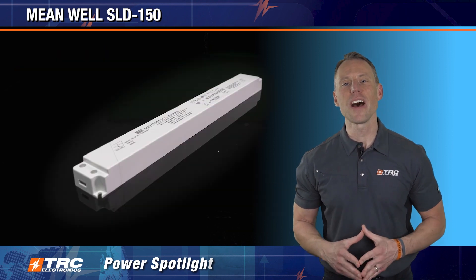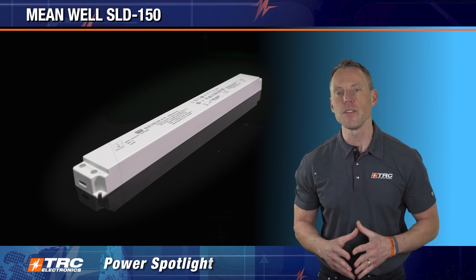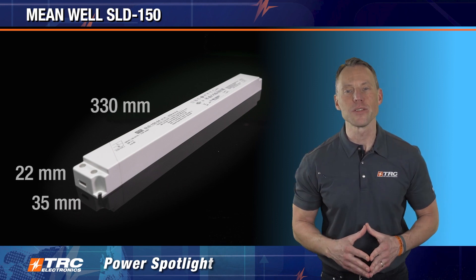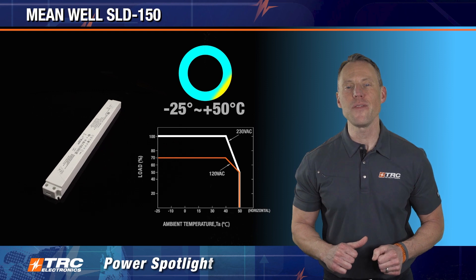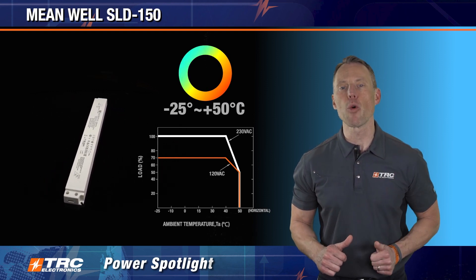This slim narrow design and low profile fit into lighting applications where your space is really critical. The mechanical dimensions are only 330 by 35 by 22 millimeters. The operating ambient temperature range is minus 25 to plus 50 degrees Celsius, and derating begins at plus 40 degrees Celsius.